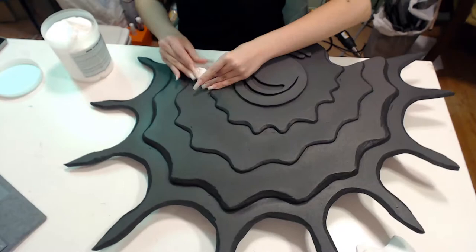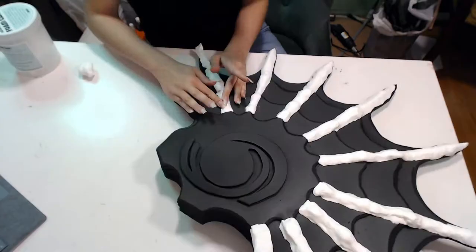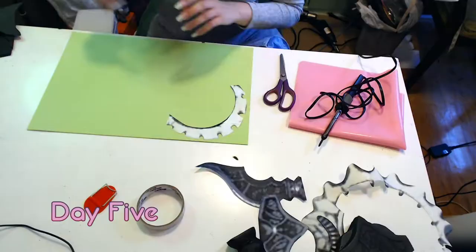For the spines, I roll out tubes of Model Magic, press them to the layers, and flatten the edges down, pinching to taper slightly and remove excess. The last few pieces are less structural, so I cut them out of normal craft foam and barge them in place.